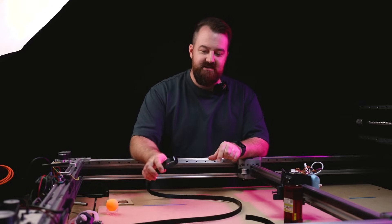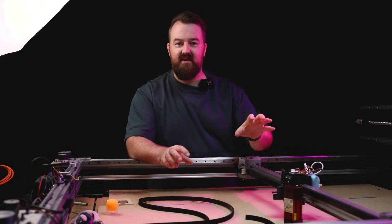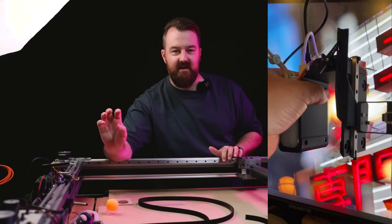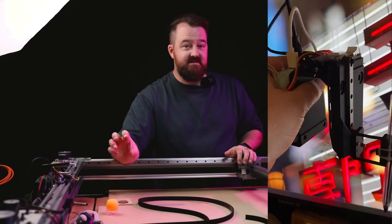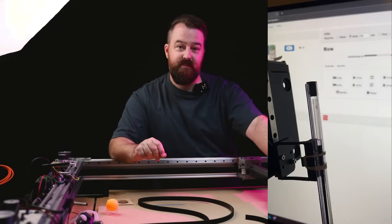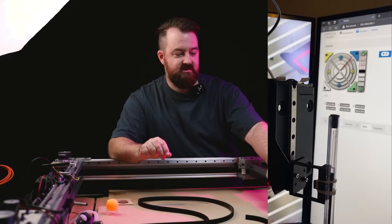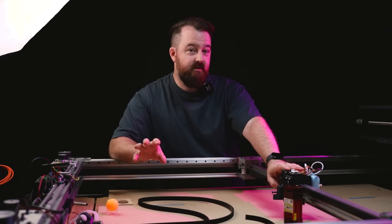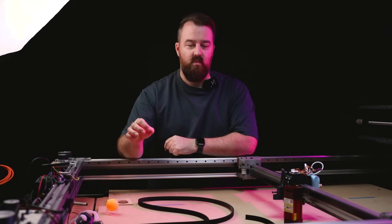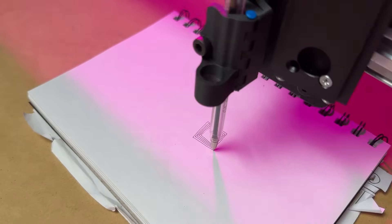The first thing I implemented was the wireless system, and I was really happy with it. Essentially the ESP32 running FluidNC — that's the root controller — sends out the Z-height axis signal wirelessly to the central part of the machine, which is powered by a 12-volt battery. It runs another ESP32 receiving the signal and also has a servo to lift up the pens. That's really great for pen plotting and different applications, and it worked out really nicely.